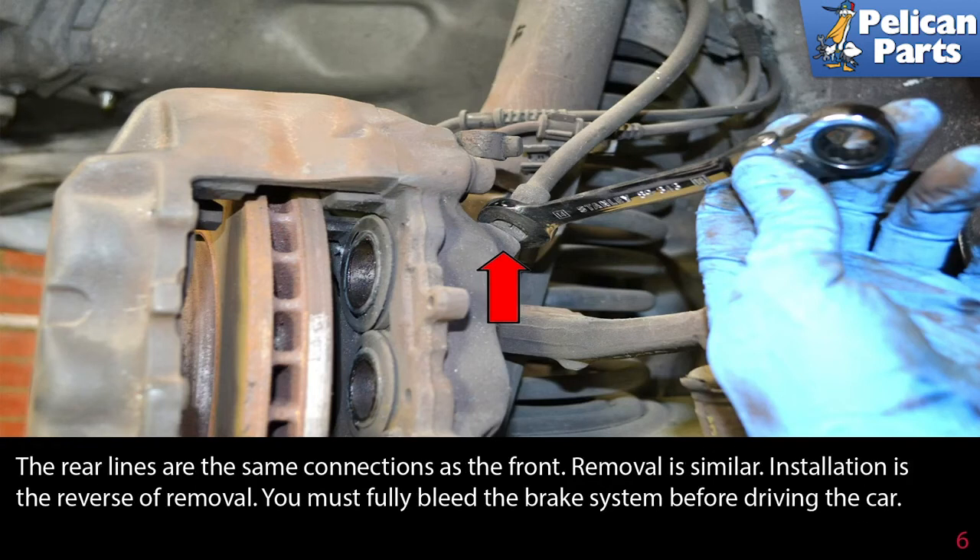The rear lines are the same connections as the front. Removal is similar; installation is the reverse of removal. You must now fully bleed the brake system before driving the car. Do not make any attempt to drive the car without fully bleeding the brake system. Please see our article and video on how to bleed your brakes by following the link at the end of this video.